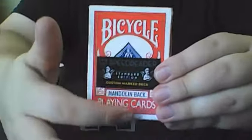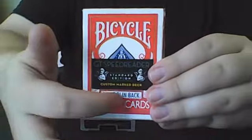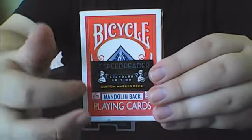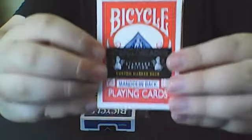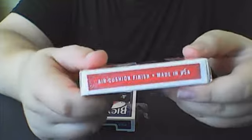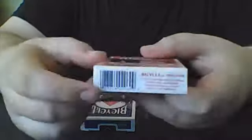It's a normal Bicycle front box, but it says Mandolin Back, then GT Speed Reader, Standard Edition, Custom Marked Deck. This is the Red Edition, so it says Air Cushion Finish, Made in the USA, United States Playing Card Company.